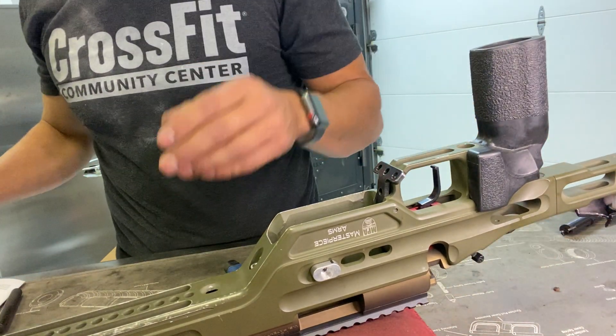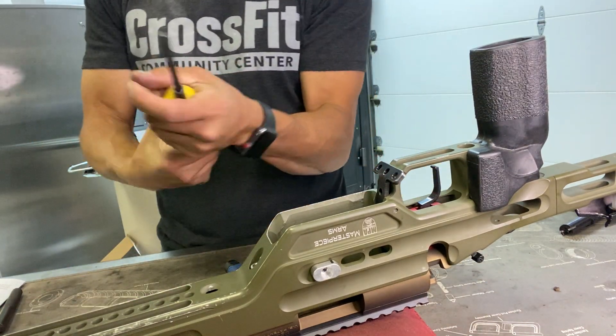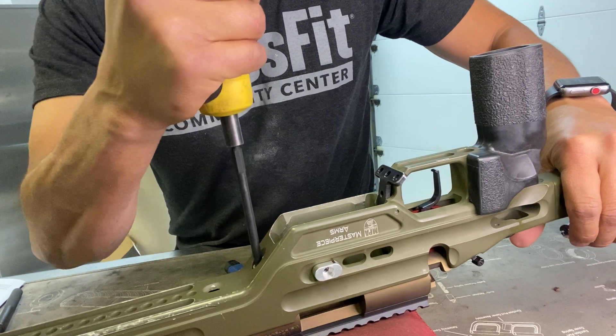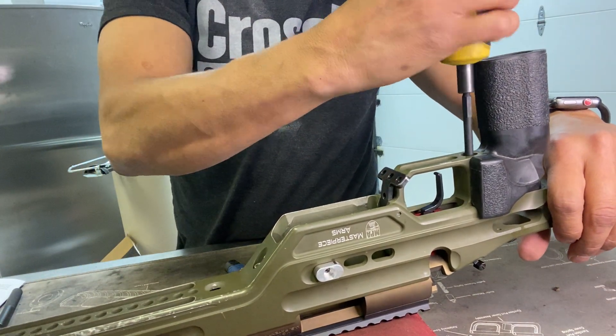Now what I'll do is take my torque wrench and torque it down to 65 inch-pounds. There's a click — looks good. Rear screw looks good.